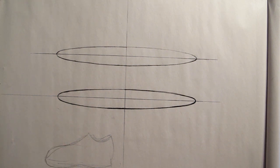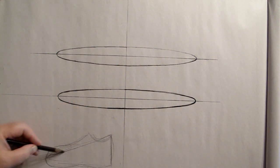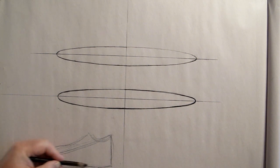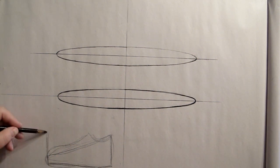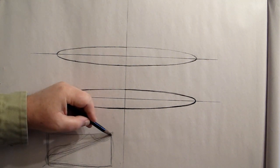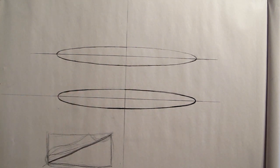The basic idea is that the foot — and the shoe for that matter — is basically a wedge shape. In other words, we've taken a rectangle, or a box, and cut it with a diagonal, like so, to create a wedge shape.